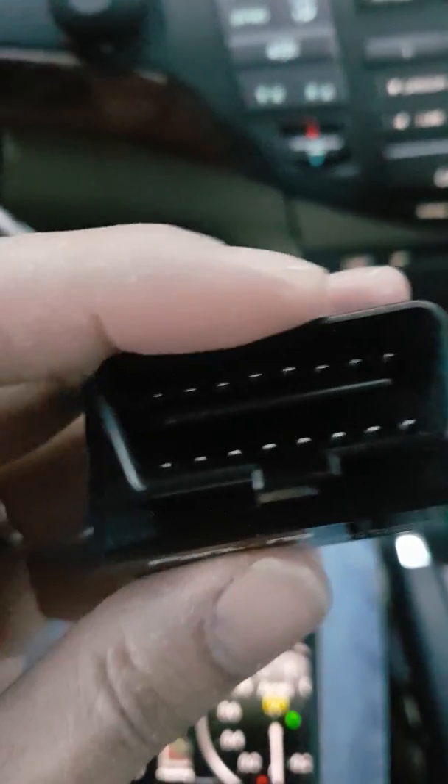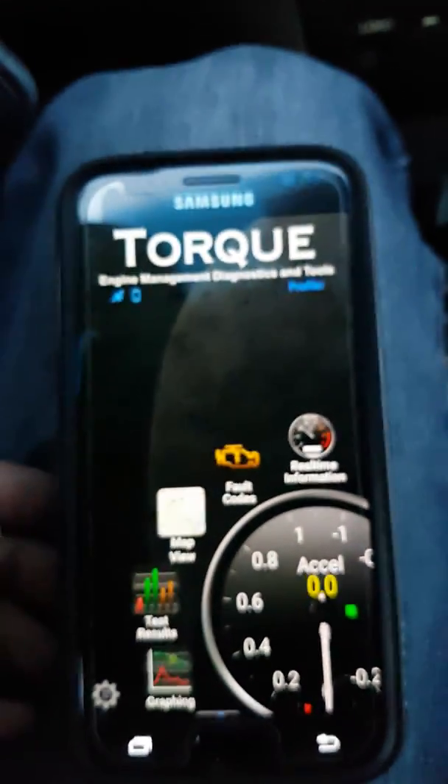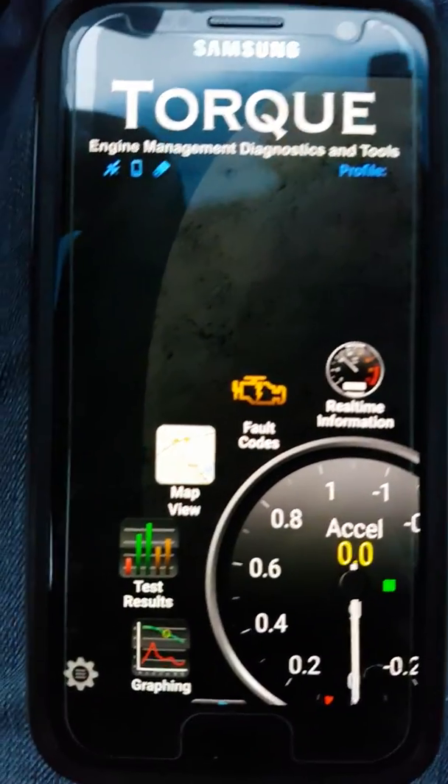I'm going to plug this right in — it's usually on the driver's side on the bottom. In my car it's right over here. You can see the port; I just orient it the right way and it goes right in. Then I have my phone with the Torque Pro diagnostic app.